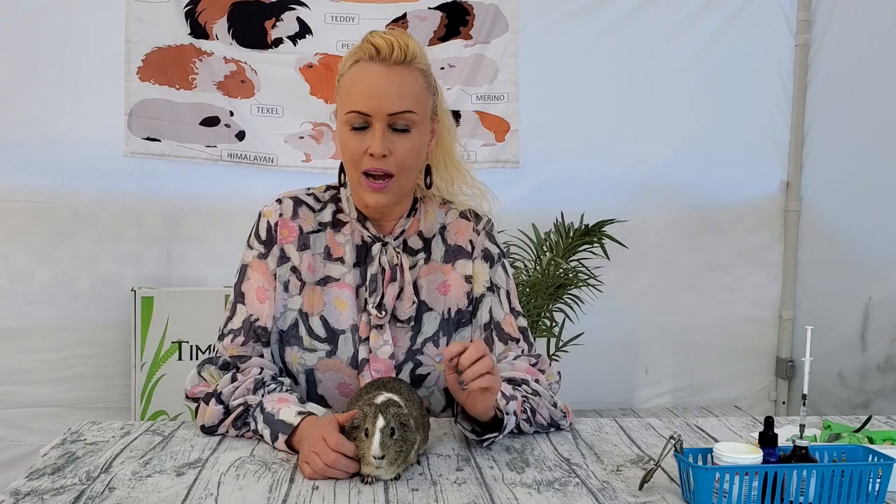Hi everyone, Saskia here from Los Angeles Guinea Pig Rescue. I'm here with little Trudy today and we are going to show you what a health check looks like.